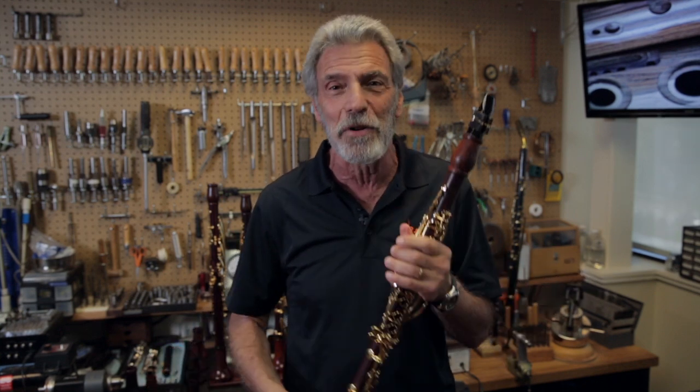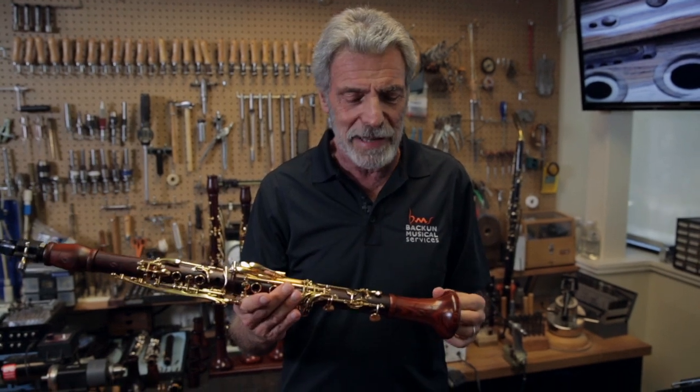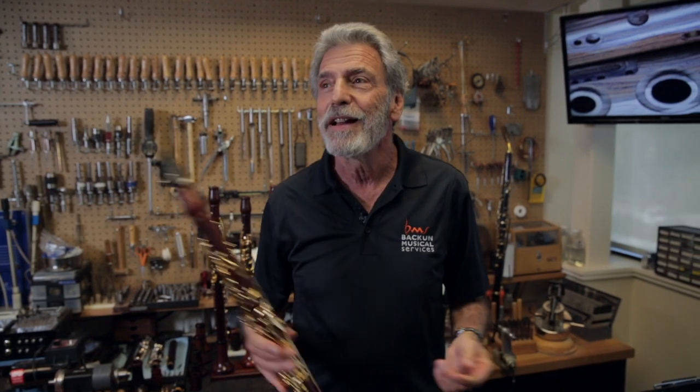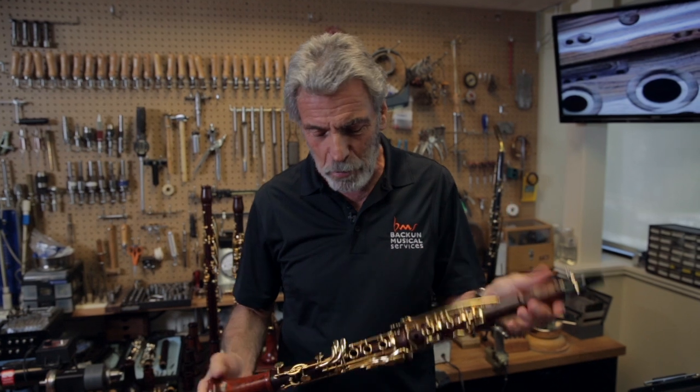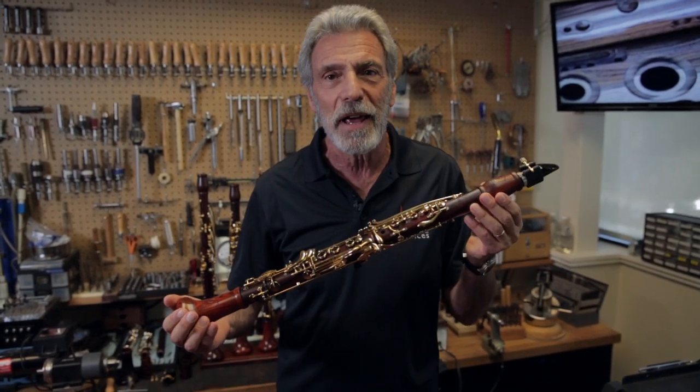It's got tone. It's got all the things you would want as a partner, because the clarinet — your instrument, violin, clarinet, oboe — they become your partner as you practice. And I have a new partner here with my new Super Series Cocobolo MOBA clarinet.